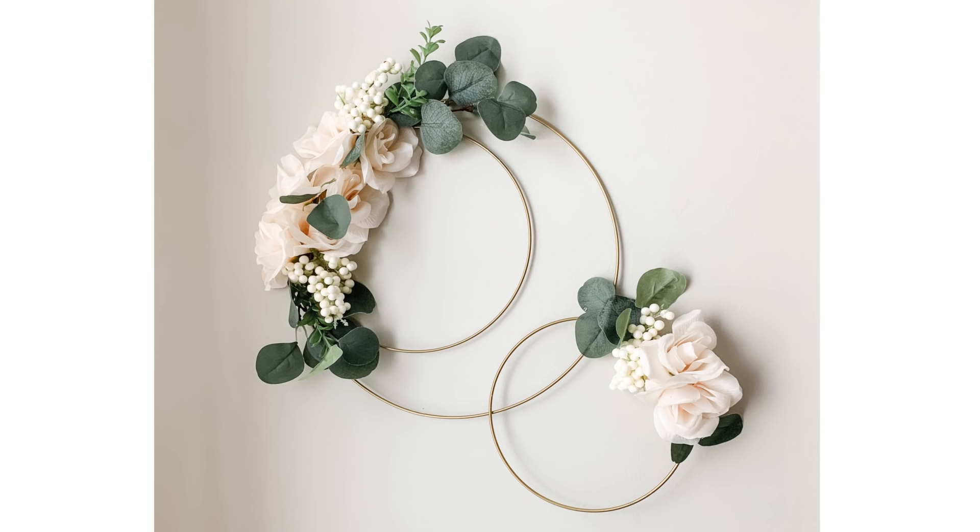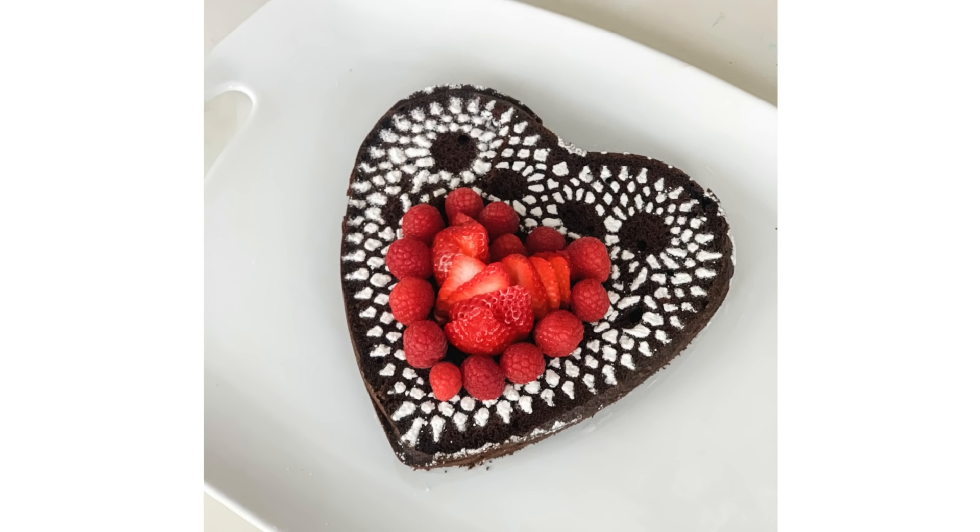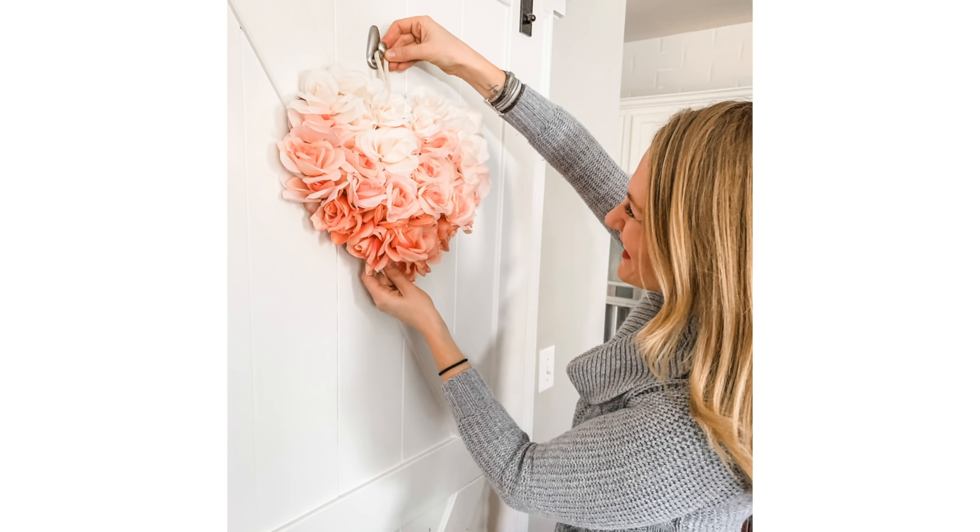Hey guys, today we're sharing gorgeous spring dollar store DIYs. These are great for Valentine's Day and beyond with some super fun hacks you have to try with your family.